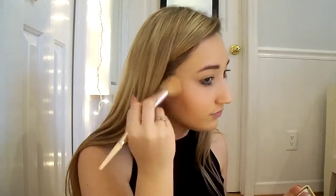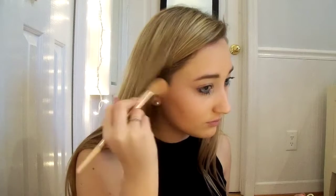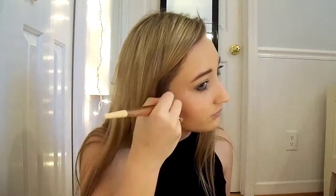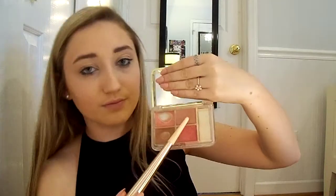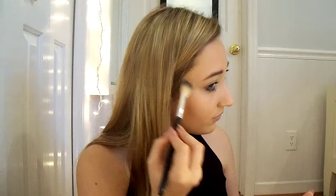On the temples of my face I use the shade Peach Passion, and then for my forehead I use the shade Lovers Blush.